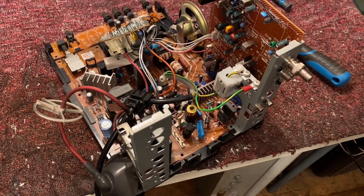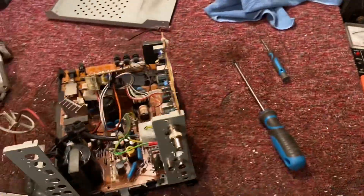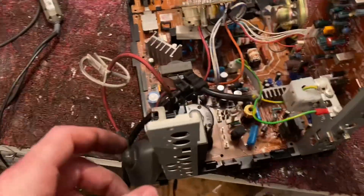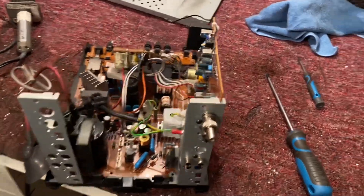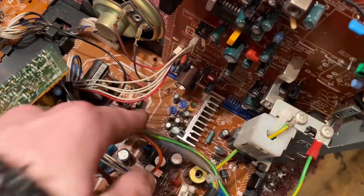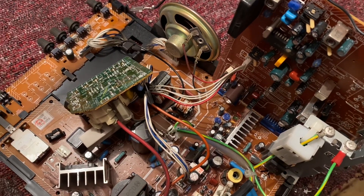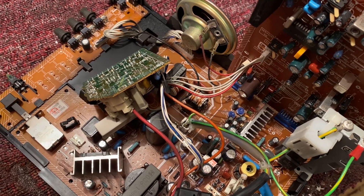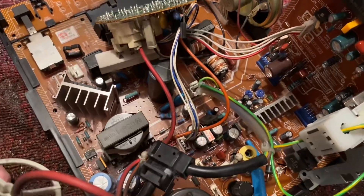I've dismantled it. I had to take the tube off to actually get this board to slide out — an annoying setup. Interesting how they've mounted some of this stuff. I'm going to change out these caps, check them, and we'll see. I'm sure there's only going to be one poor cap in there.